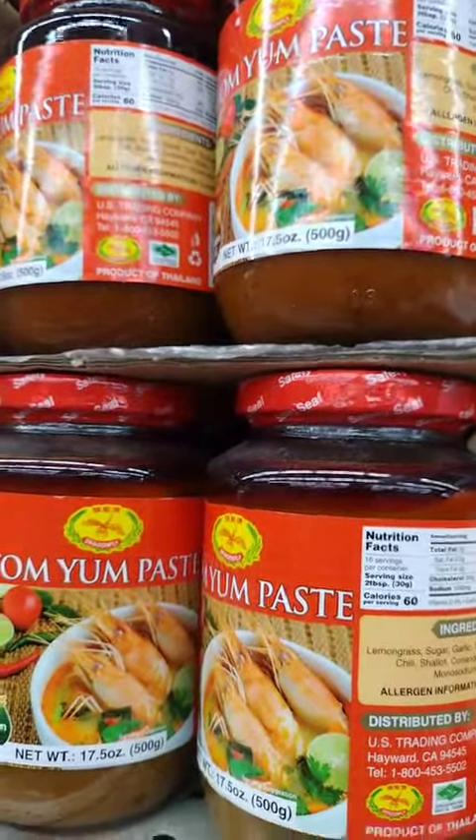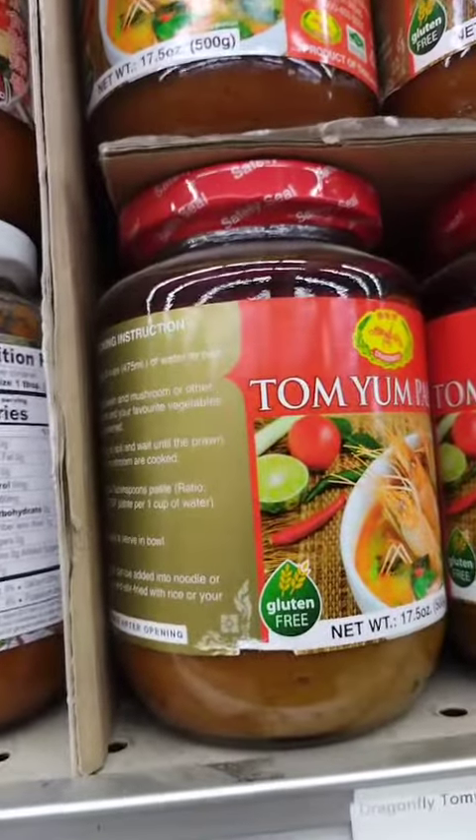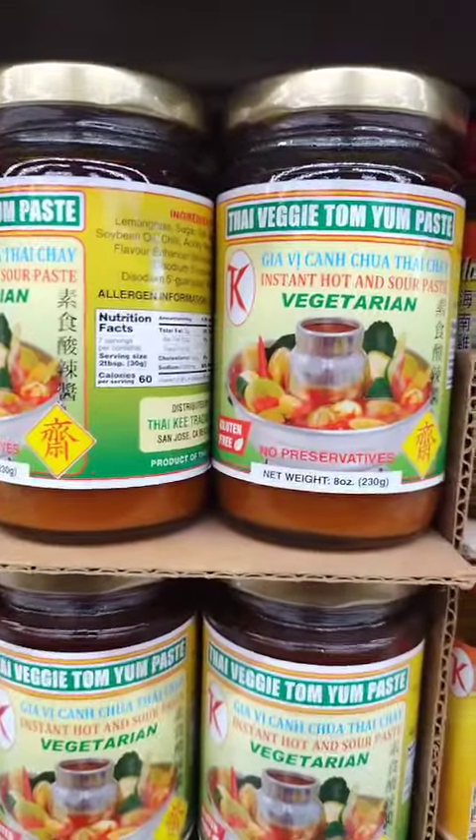Traditional Tom Yum paste is made with a blend of ingredients that are typically found in Tom Yum soup, such as lemongrass, galangal, kaffir lime leaves, chili peppers, and shallots.